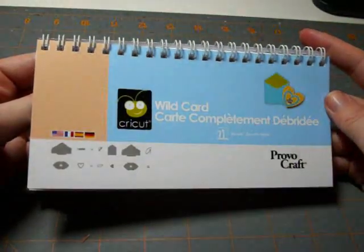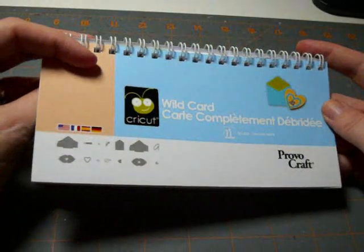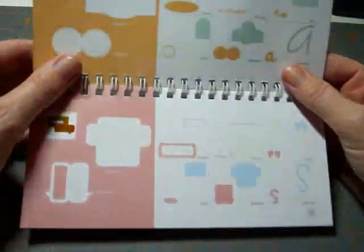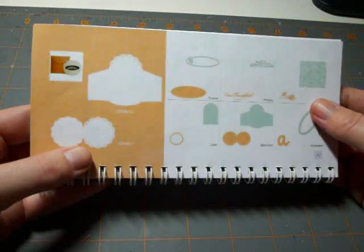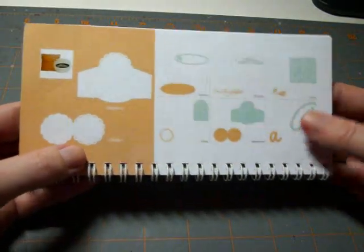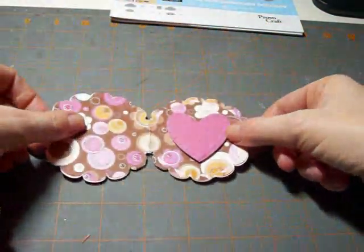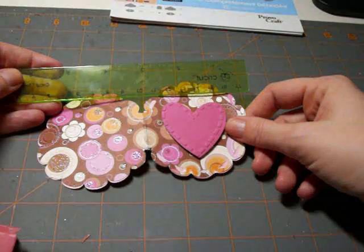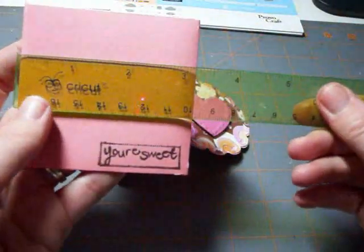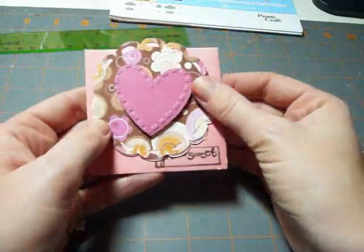Hi there, it's Rachel from Let's Get Crafty. Today's tutorial is using the Baby Bug with the Wild Card cartridge. I'm going to make one of my favorite cards from this cartridge — the one found on page 52. It's the scalloped envelope with matching scalloped card. With the Baby Bug you won't get a true size card; the scalloped round part is just three inches and the envelope is just a little bit over three inches.